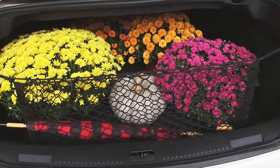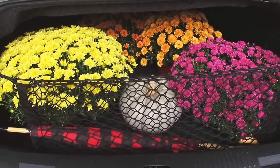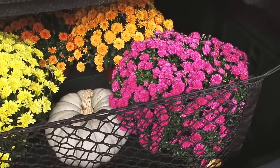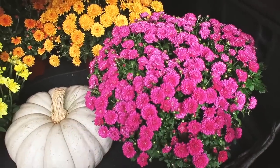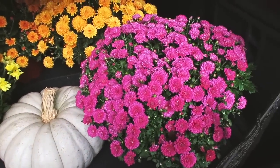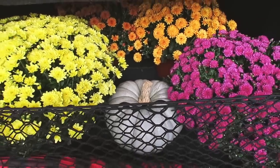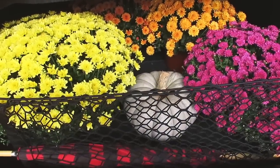I just got home from Menards and I'm getting ready to get my mums out of the trunk. Look how gorgeous all of these mums are — I always love mums so much in the fall. I did end up finding this ginormous pink one as we were walking to the checkout. They had a stand full of more mums and this pink one was way bigger than the other one I had, so I switched it out. I'm also so happy that I ended up getting this pumpkin because I love it so much. I'm going to unload these and then go back in and finish doing some more fall decorating.